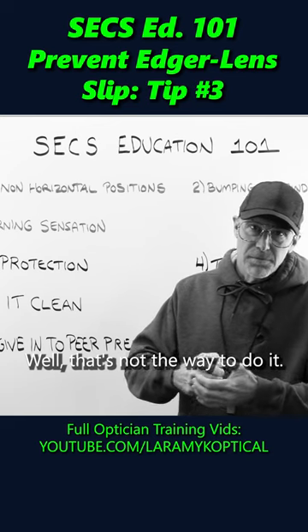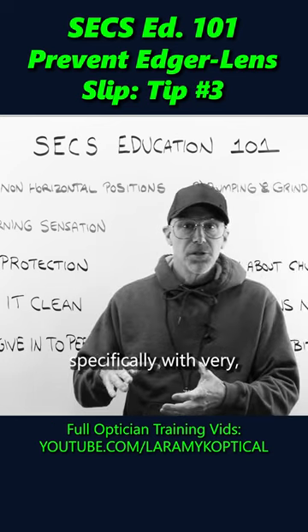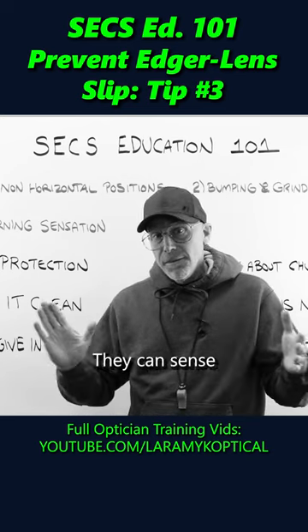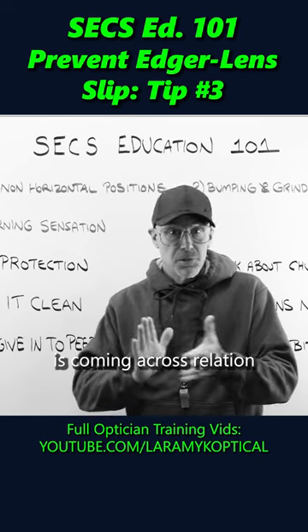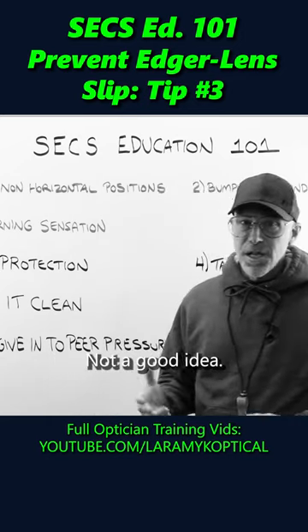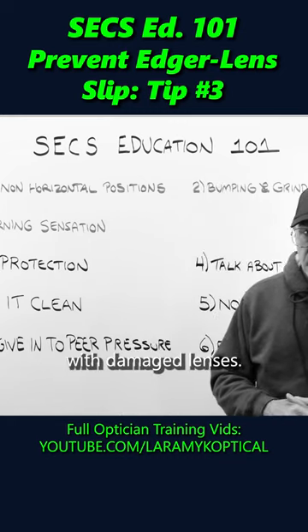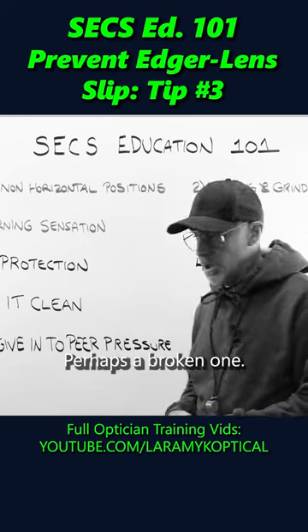Well, that's not the way to do it. Modern edgers are designed specifically with very precise pressures for all the different materials. They can sense how much pressure is coming across in relation to the lens thickness. Not a good idea — don't be tempted to play with pressures. You're only gonna end up with damaged lenses. You may perhaps have broken one.